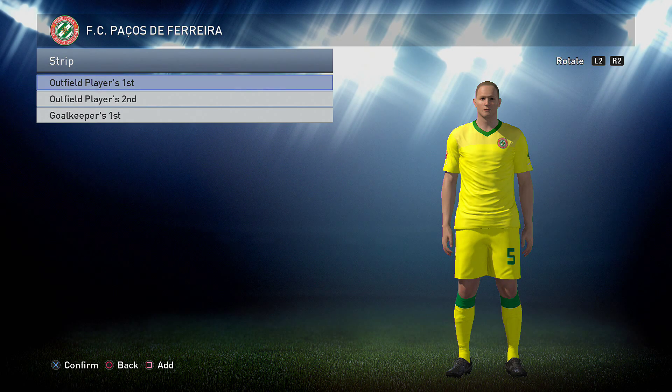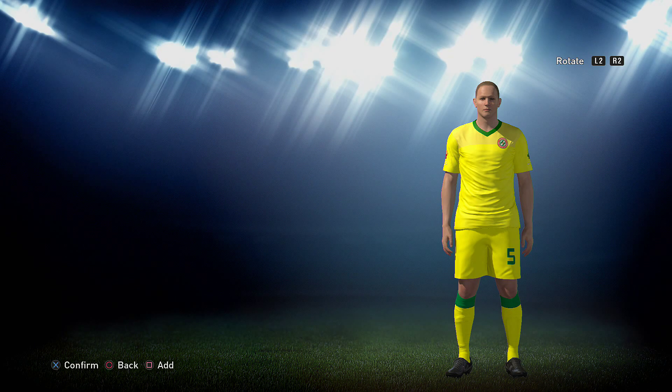They have been tweaked slightly, but if it wasn't for him, we would have had to make the kits from scratch, so massive thanks to him once again and we'll get straight into making the kits.